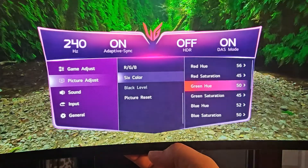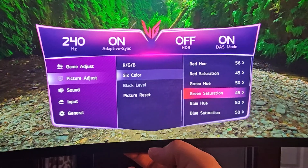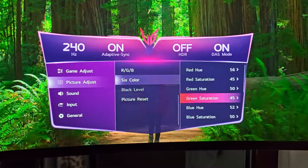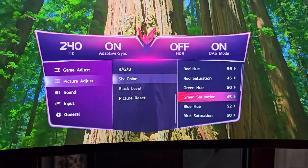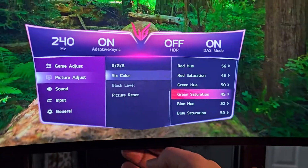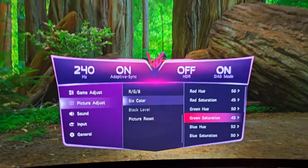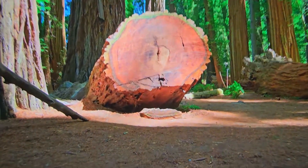On Green Hue, leave it at 50. On Green Saturation, drop it to 45 — we're trying to reach around 130 nits of brightness, and from there you can raise peak brightness to whatever you like. Dropping green saturation to 45 gives you better greens, though as you can see the monitor is still quite green and is not short of colors.